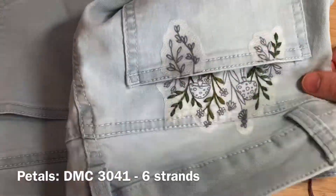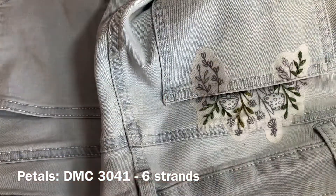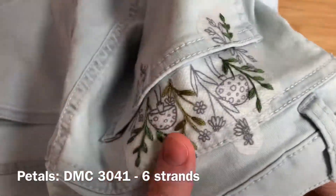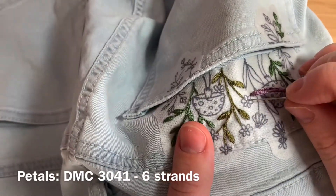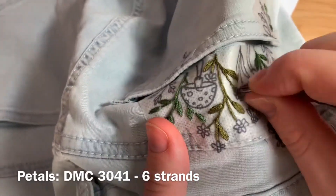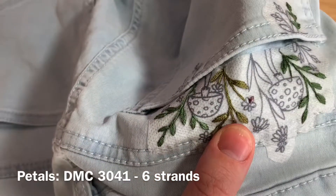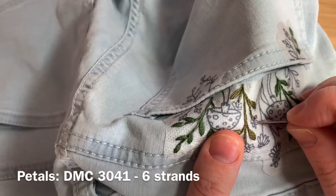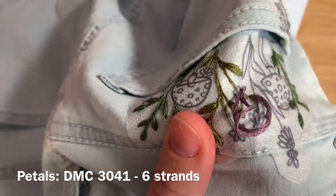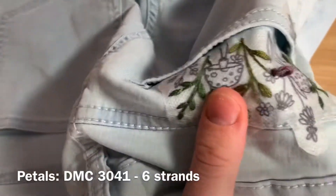For the petals on this flower, we'll be using DMC 3041, all six strands, doubled over and tied in a knot. Coming up through the underside at any petal, pull your floss all the way through and do the stitch length of the petal down. This is called straight stitch. You may find you'll need to switch to a larger size needle for this — a size 1 or 3 should have a large enough eye for you to use all six strands of floss doubled over. Continue doing this until you've filled in all of the petals on this flower.